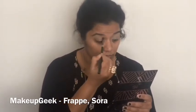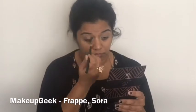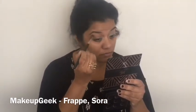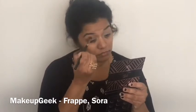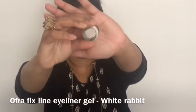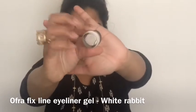I'm picking up the colors Frappe and Sora from the MUA Makeup Geek palette and buffing them into my crease in a circular motion. I then pick up the shade White Rabbit from Ofra — it's their gel eyeliner.